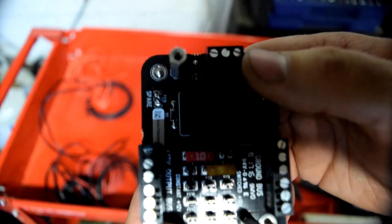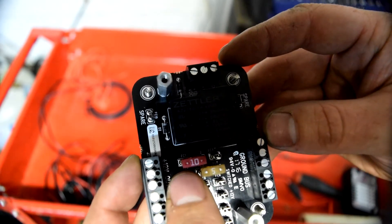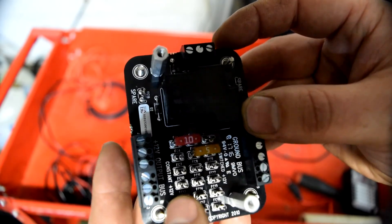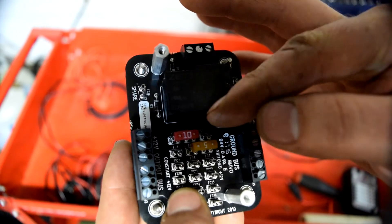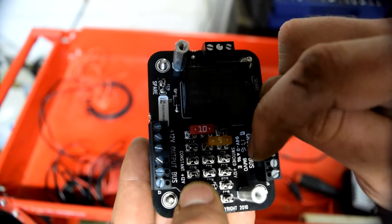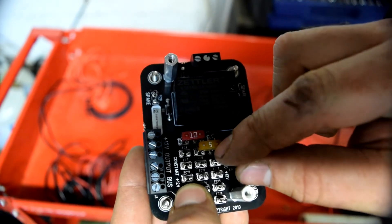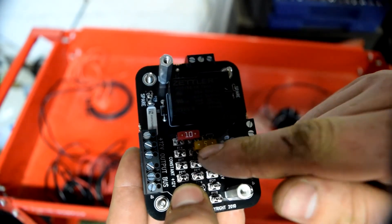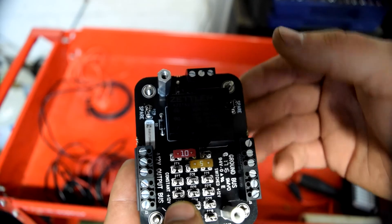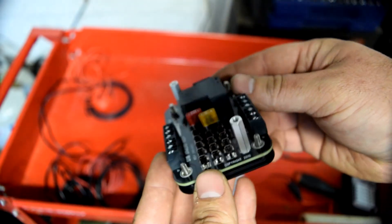If an accessory has positive and ground connected, and the fuse is on the constant side, that accessory is constant 12 volt — it says 'constant 12 volt' right on the circuit board. Moving the fuse to the other side makes it switched — on and off with the key, as labeled on the board. The constant accessory stays powered even with the key out, as long as the battery is connected.